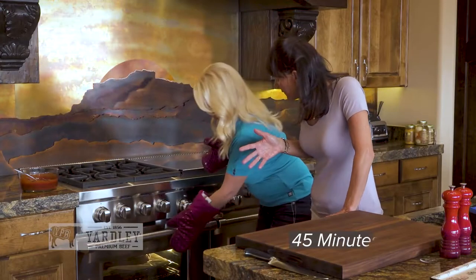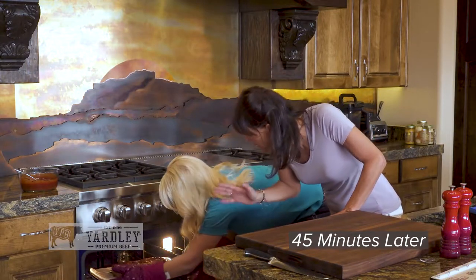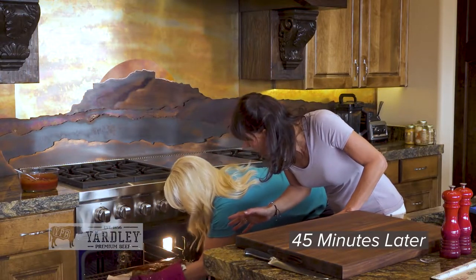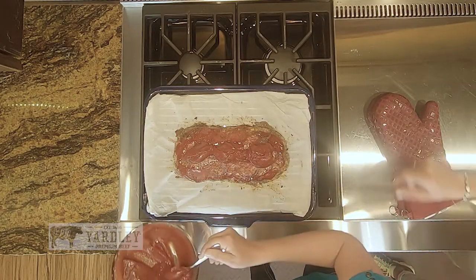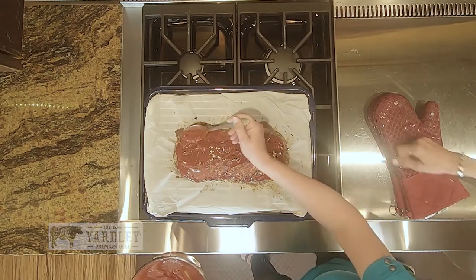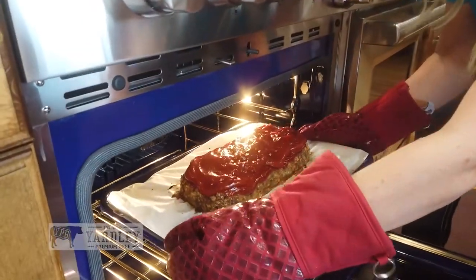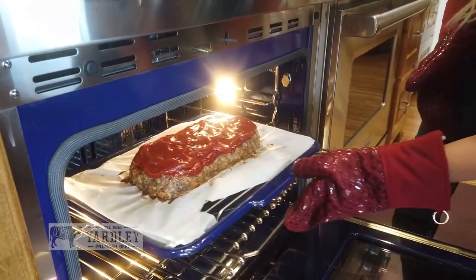Katie, now we've had about 45 minutes of cooking. We're taking this out and going to put some more of that delicious topping on top — let's slather it on. I can't wait to dig into this. So we've got another 25 minutes to cook? Yes, we're going to put it back in for another 25 minutes.